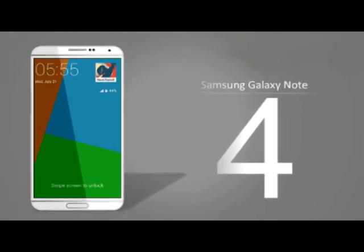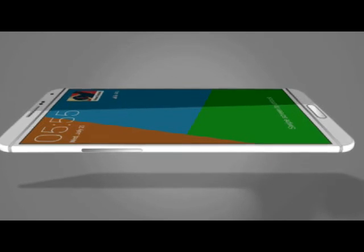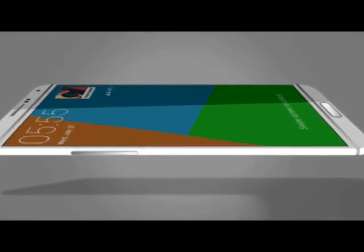So guys, thanks for watching, subscribe, see you later. That was the concept design for the upcoming Samsung Galaxy Note 4.